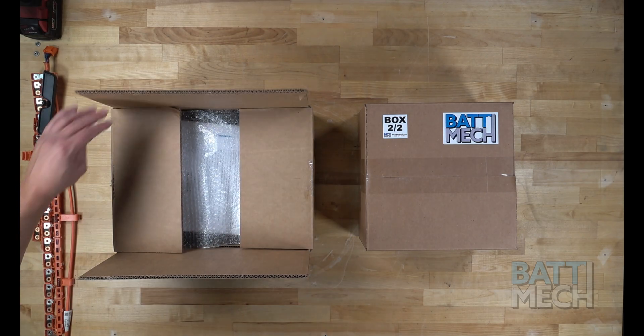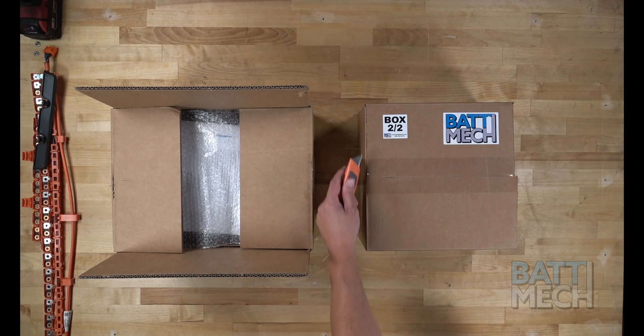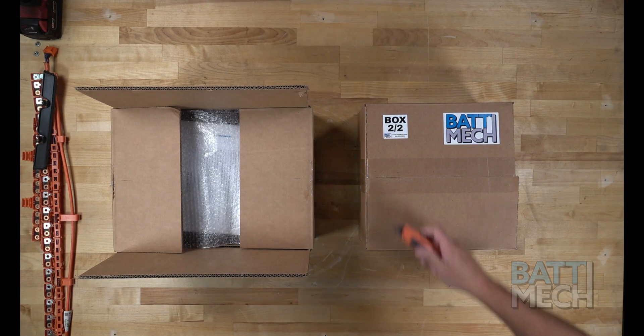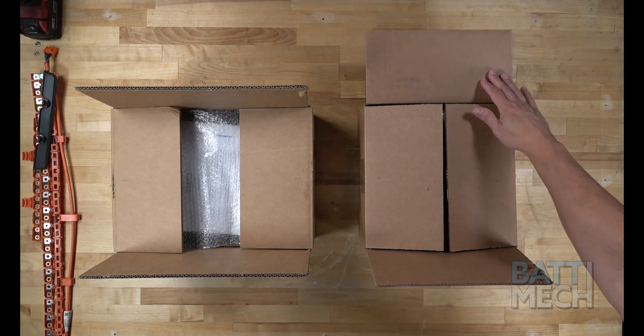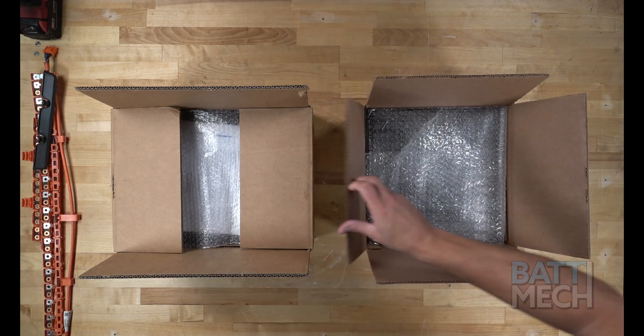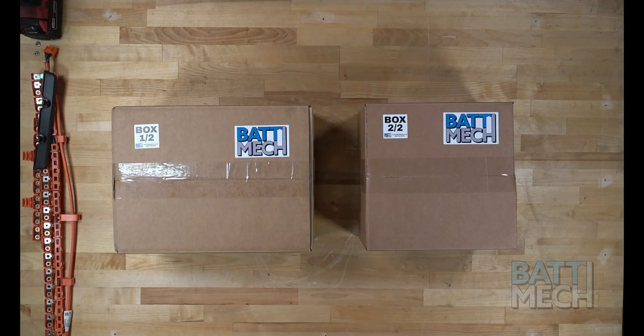Your BATMEK batteries are individually tested to assess leaks, capacity, voltage, and internal resistance. The highest and lowest capacities are arranged to optimize the pack's performance and to optimize the differences in block voltage throughout the pack. Each pack is load tested, and BATMEK monitors the voltage of each individual module when testing. Packs are tested under a high current load. This is also a great time to remind you to save your boxes received from BATMEK — these make great core return boxes for shipping your old modules back to BATMEK.